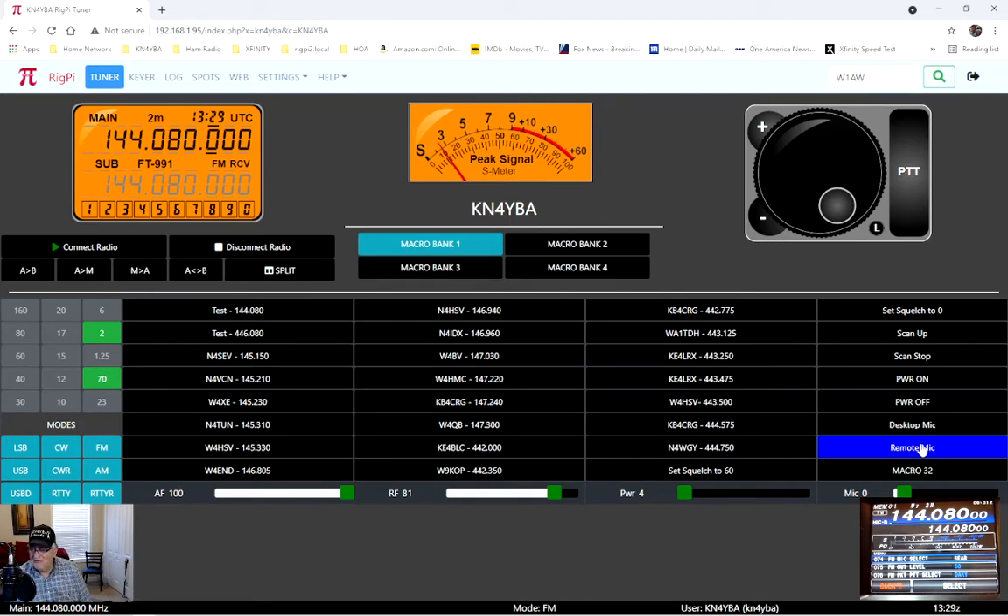I do have direct connections through my mixer to the radio on the mic and PTT, but I actually like this better — using the PTT up here on the screen instead of my desktop PTT. With my Flex, when I'm in the ham shack I use the mic there, but remotely I do the same thing in Flex — I just use voice to key it. These sliders are adjustable.